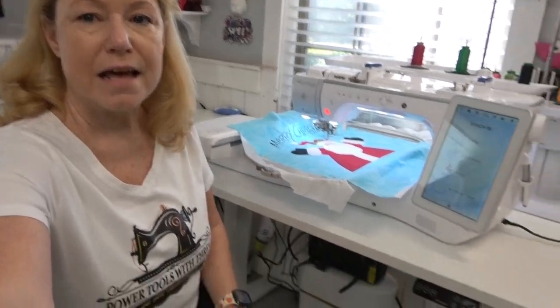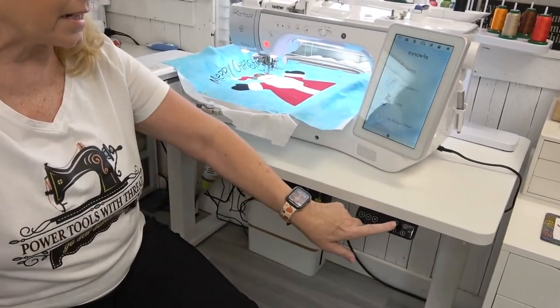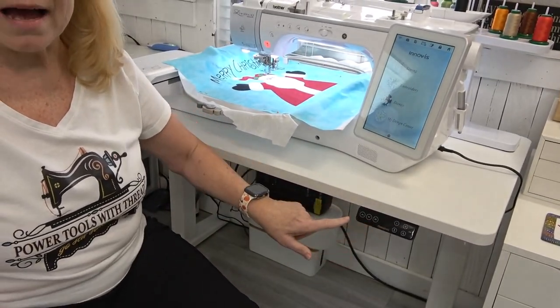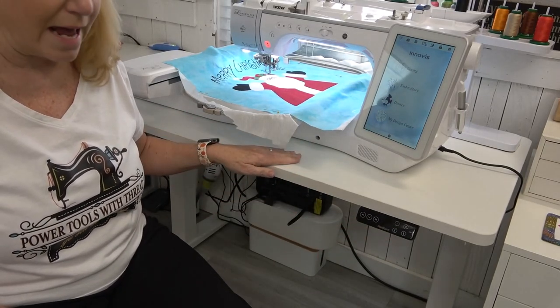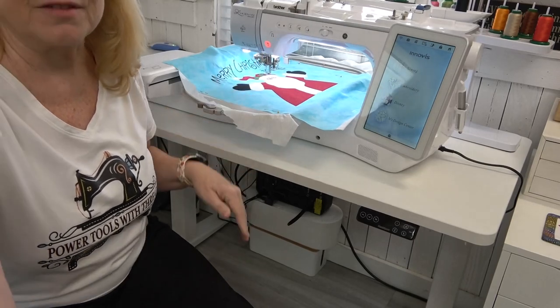Right now it's in the sitting position and it has a little panel down here to the side that you can customize to your height. It has a height range anywhere from 25 inches — right now it's at 28 — all the way up to 50 inches if you'd like to do your sewing while standing, and I like doing that sometimes.